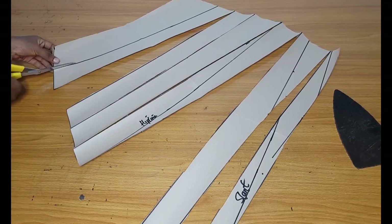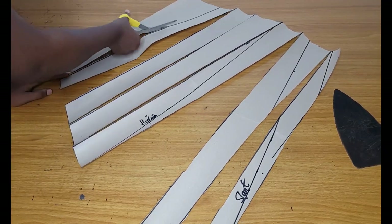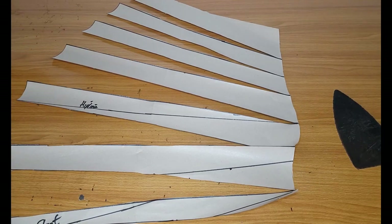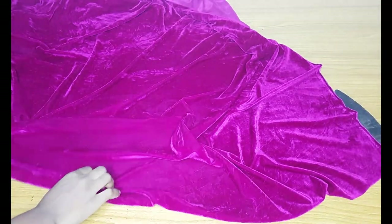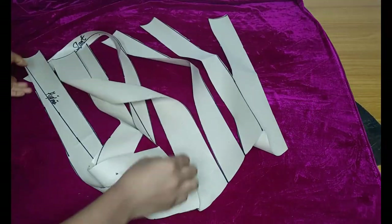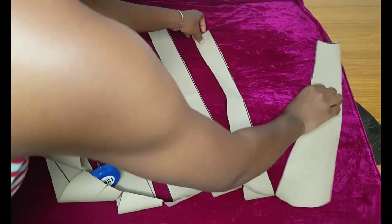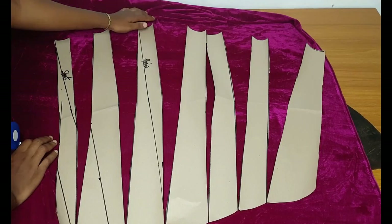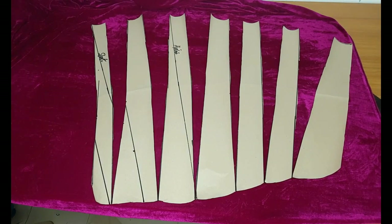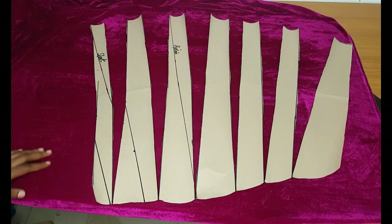When you are slashing and spreading, the cuts should be at least two inches apart from each other. I am done slashing and spreading. Right now I'll place it on my velvet and cut out. I used velvet for this — one and a half yards, and it did not consume a lot. I'll place the pattern paper on it and arrange it very well — the pieces should be at least two or three inches away from each other. I'll go ahead and cut out the velvet.